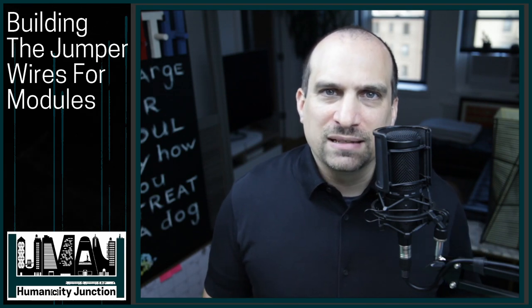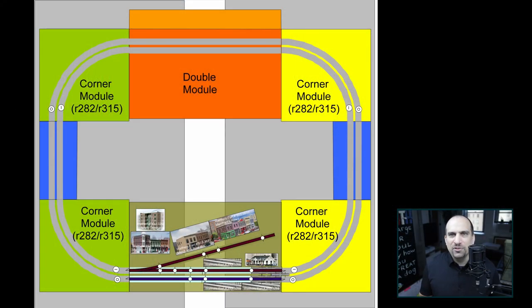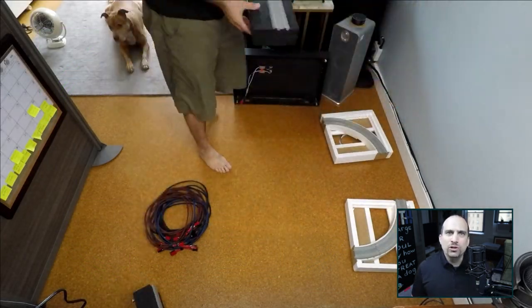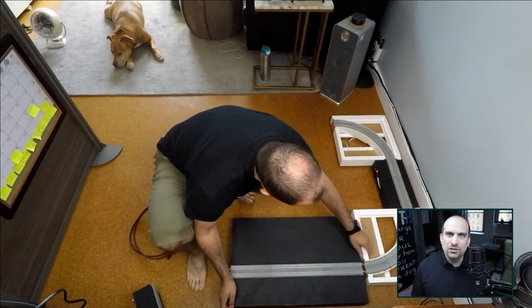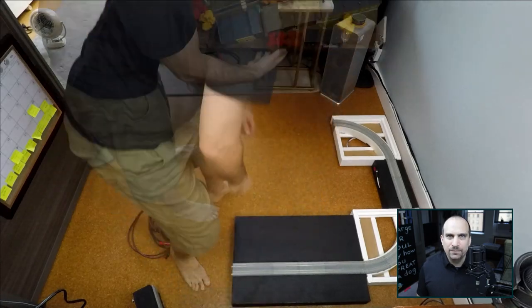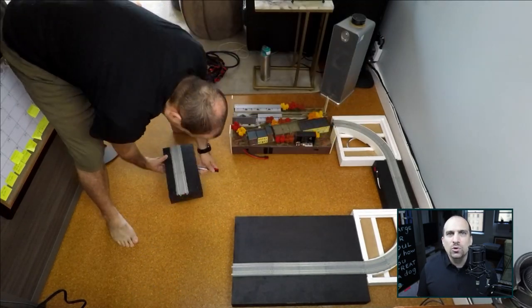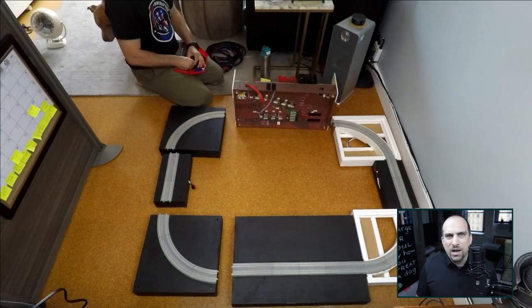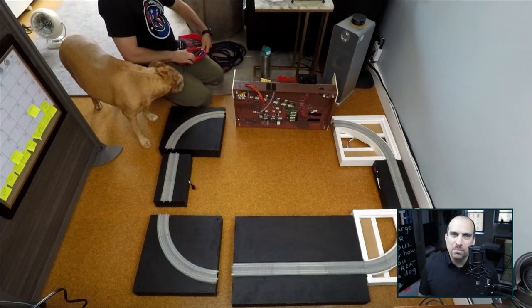My main t-track setup is going to be a straight section between each corner section. This setup is approximately 4 feet by 5 feet. I started with the two Kato foam and wood corner modules with a single module in between, then connected my two double modules next to them, and finished off the loop with the other two all-wood corner modules and the single module. Before connecting the completed double module, I had to remove the wood pieces on the side that I had added to prevent module damage.